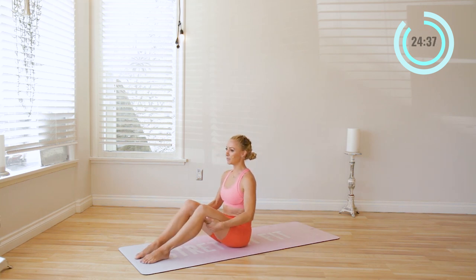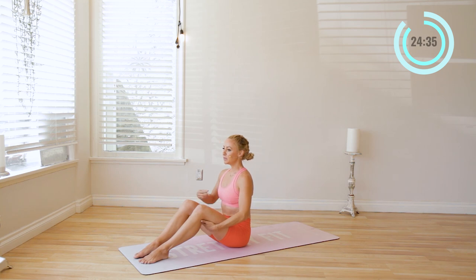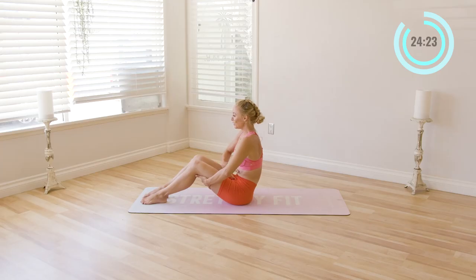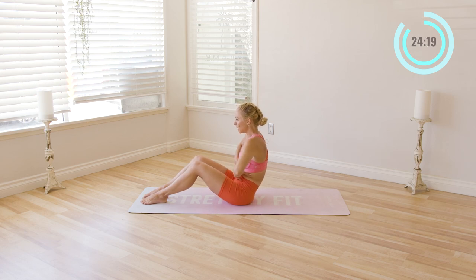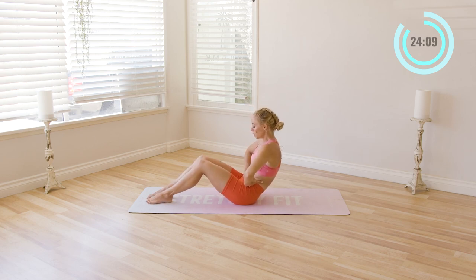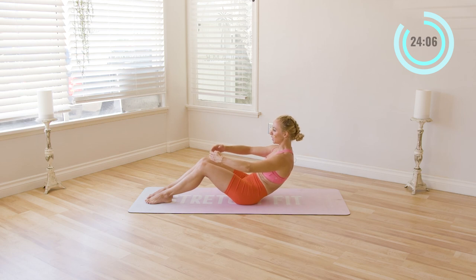Come back up to the center. Now begin by pulling the abs in, draw the ribs down, even pull the pelvic floor up, lift up tall through the chest. Feel like someone socked you in the stomach — give a little cough even. Notice how everything kind of draws in; that's where you want to be with the core. You really want to brace the core. Even when you breathe in, you can breathe to the side of the ribs. So keep that nice core tight as we roll back into what's called a C curve.